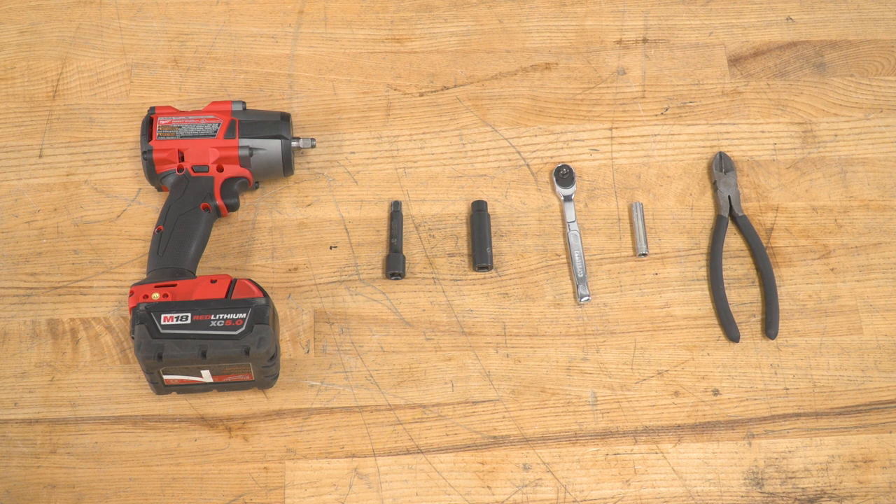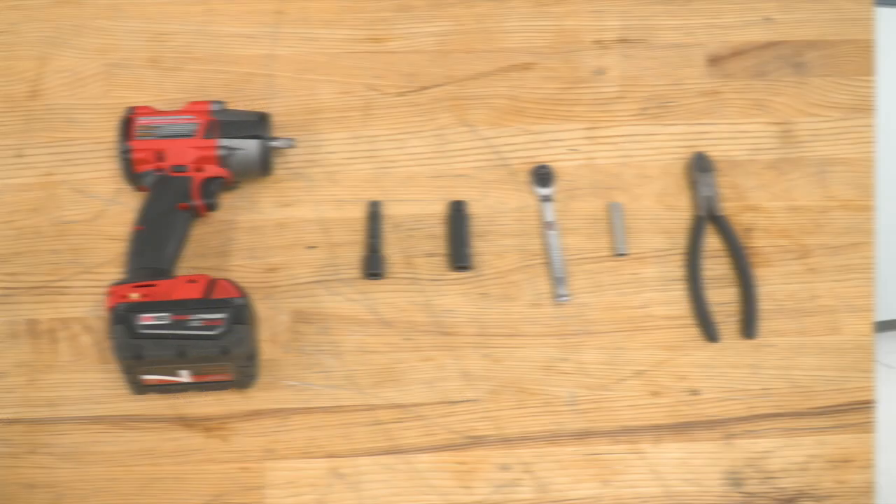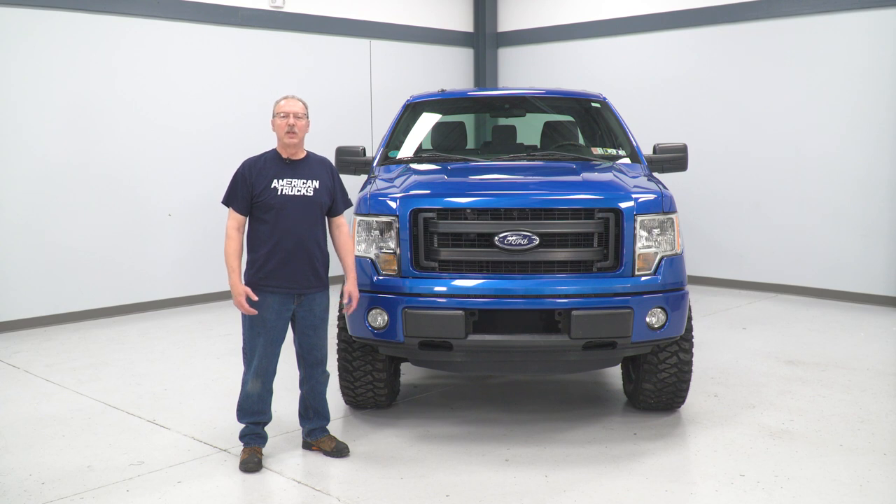The tools you'll need for this project are a three-eighths drive impact gun, a short extension, a 10-millimeter socket, a quarter-inch drive ratchet, an eight-millimeter socket, and a pair of wire snips. Today we're installing a set of headlights on our F-150. Before we do that, let's watch a short video on how to uninstall the stock headlights first, and we'll see you right back here.